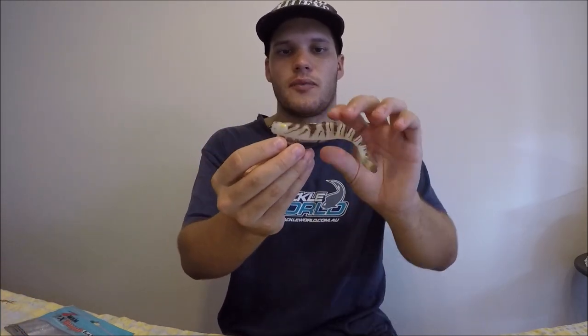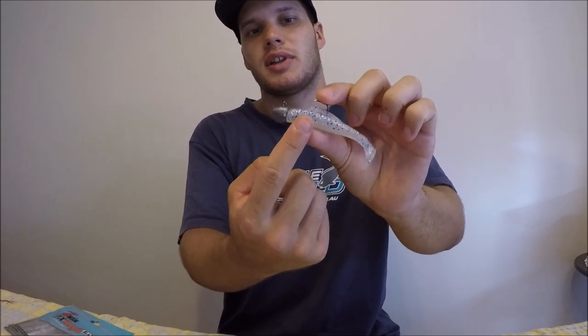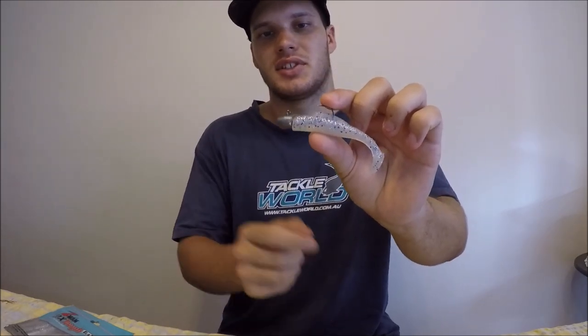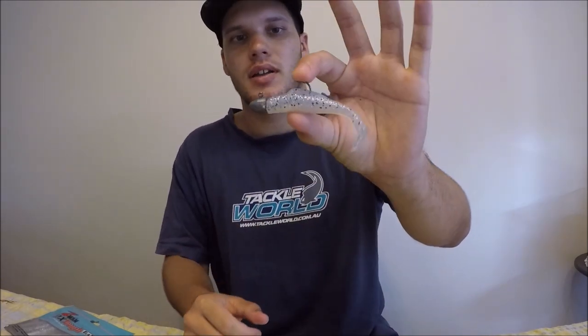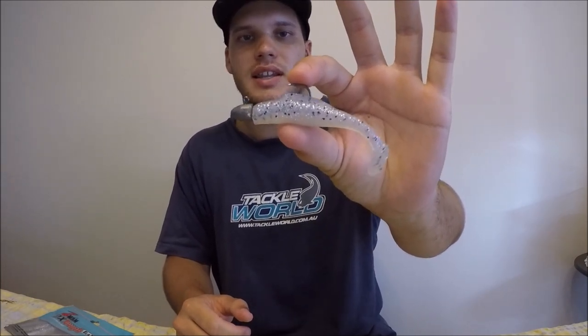Anything that eats little bait fish is going to love these. Another popular one these days is the prawn imitation or shrimp — as you can see the tail flicks nicely and looks just like a little shrimp. You can also get these ones that are already rigged up for you when you buy them, once again imitating a prawn. With soft plastics you have to buy the plastics themselves, but you also have to buy what they call jig heads — this little bit of lead and the hook. They come in packets and you buy those separately, and the soft plastic goes onto that — that's the weight and the hook for it.